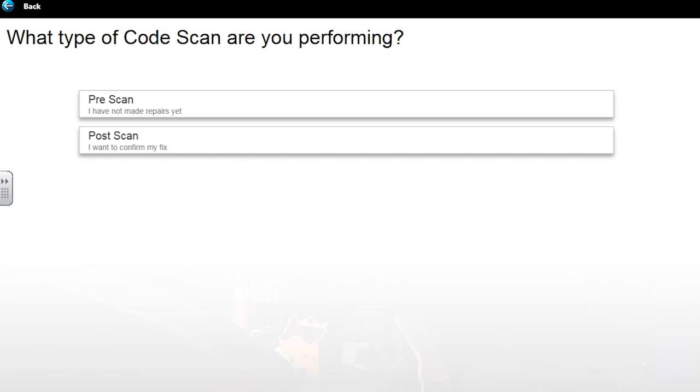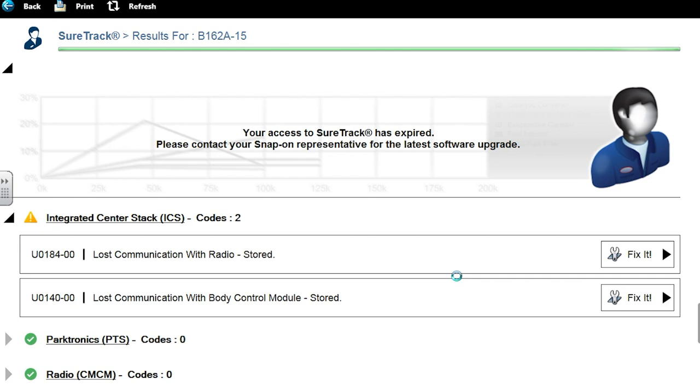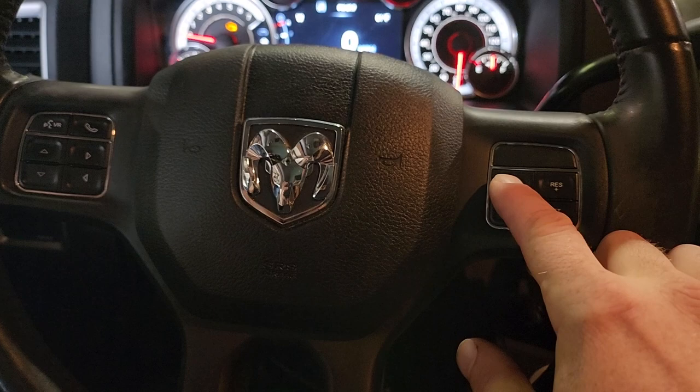Scanning all modules: left low beam control circuit short to battery or open - that's in the BCM. Lost column with radio, lost column with BCM - that's in the integrated center stack. Steering column control module LIN bus - that's our guy. Speed control switch one circuit high - I think that's the one we're going to be chasing, the steering column control module.